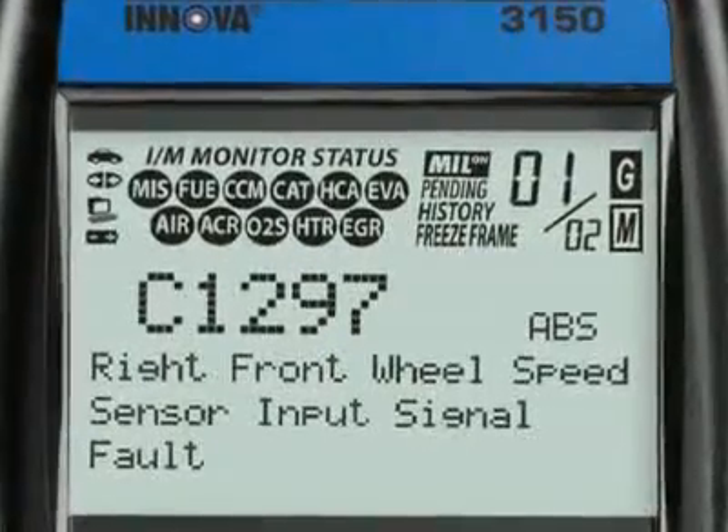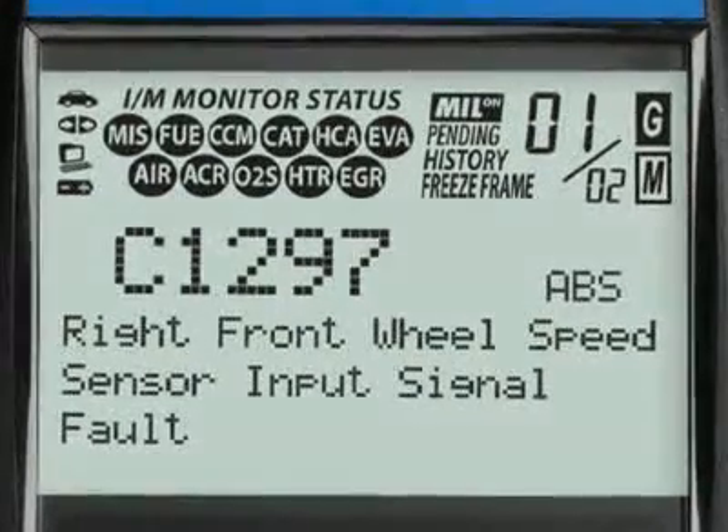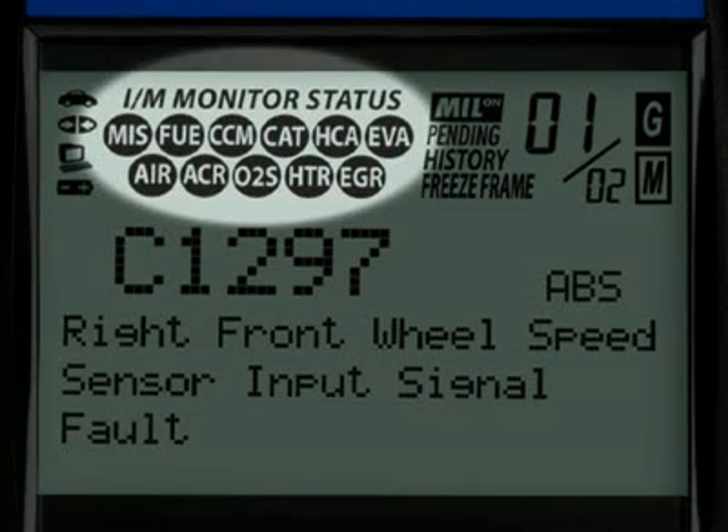Our patented all-in-one screen shows over 20 pieces of vital information at any one time. The icons circled here show the battery power and whether the tool is communicating properly with either the vehicle or PC. Highlighted here are the emission monitor icons found on your vehicle. All Innova tools run a test of them to see if they are complete and functioning properly.